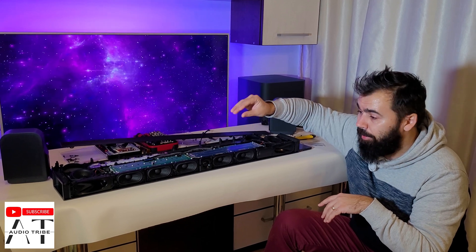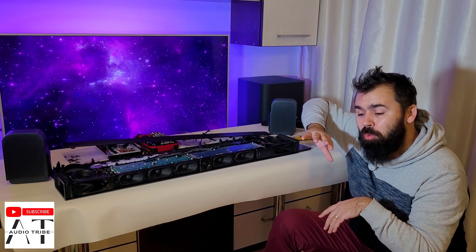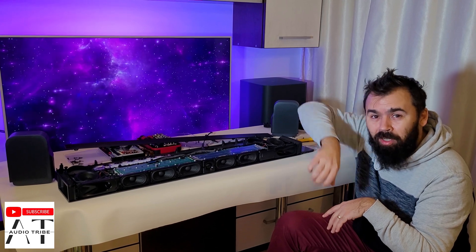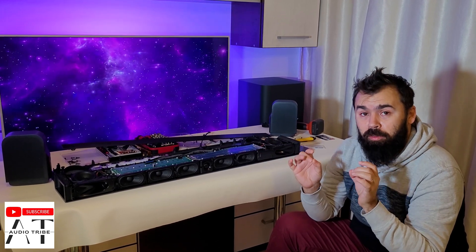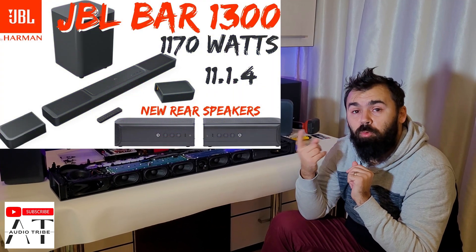Sound, clarity, bass power — it's amazing. For music, the Samsung is a bit better at the utmost level when watching movies. But the JBL Bar 1000, from all points of view, is the best soundbar on the market.